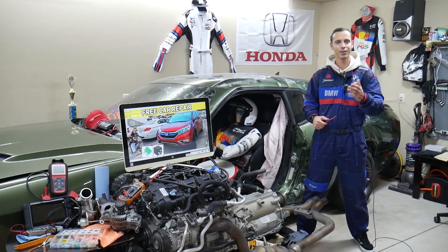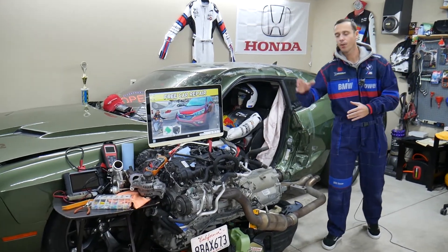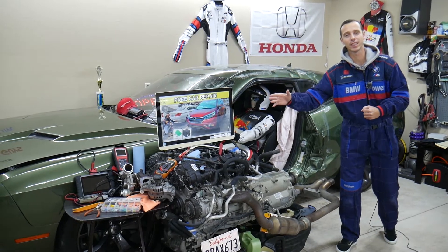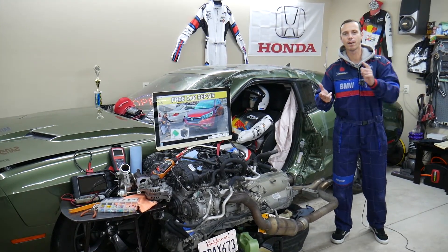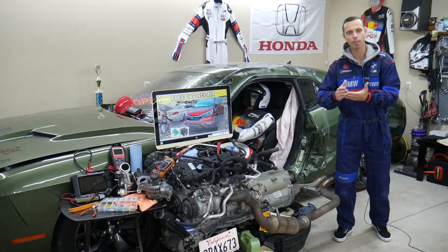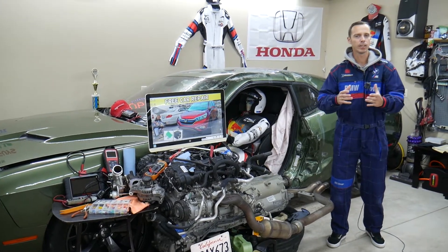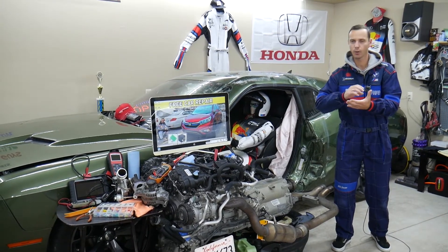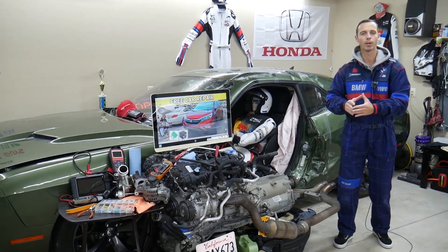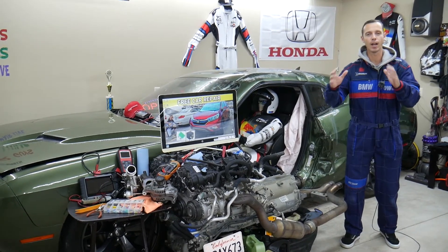If you have a fourth-generation Honda CRV from 2012 to 2016, we'll make a video for every single fuse and relay — to save you time and money. Whether you need a fuel pump relay, heated seats fuse, ignition coils, mass airflow sensor, or anything else, just search for it and find where it's located. The manual often abbreviates fuse names in vague ways that are hard to understand.